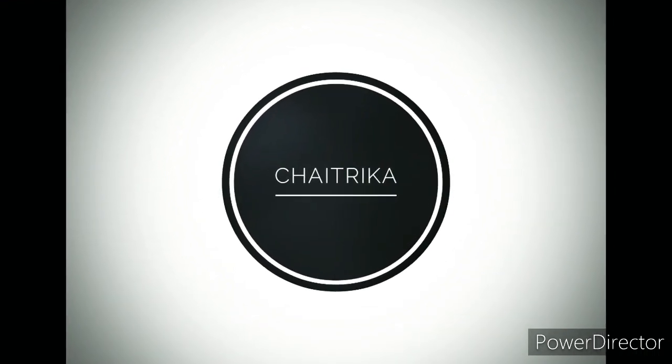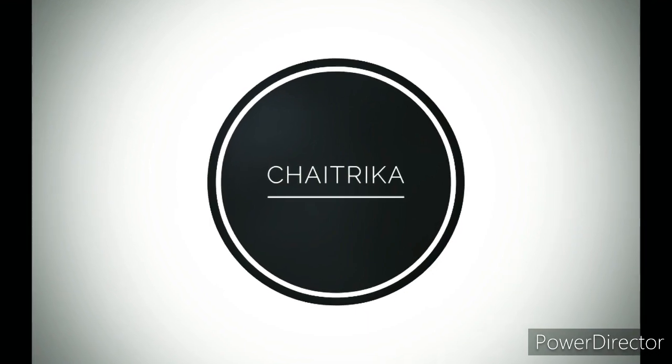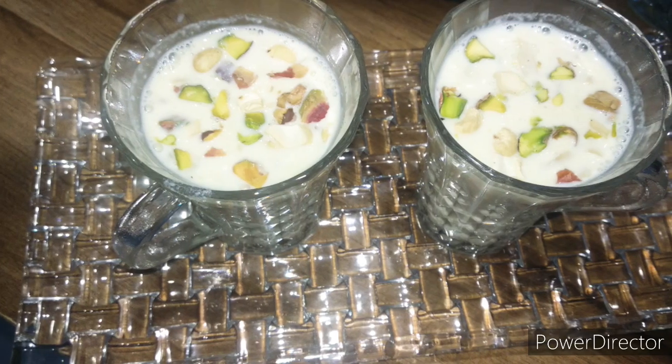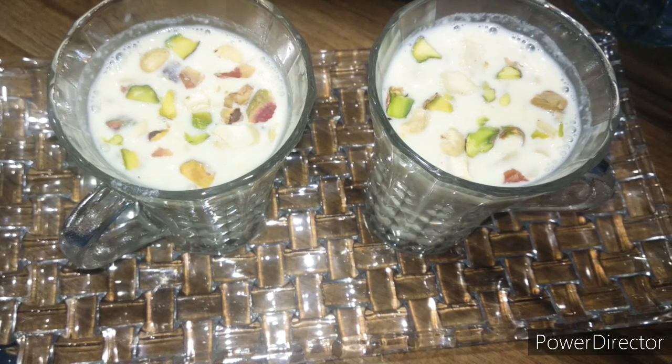Hey guys, welcome back to my channel. I'm back with another video. Today we'll see the recipe of badam milk. This badam milk is very easy, simple, and we can make this with very minimal ingredients. So let's get into the video.